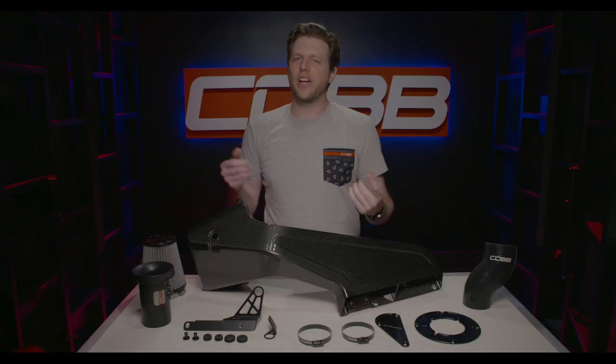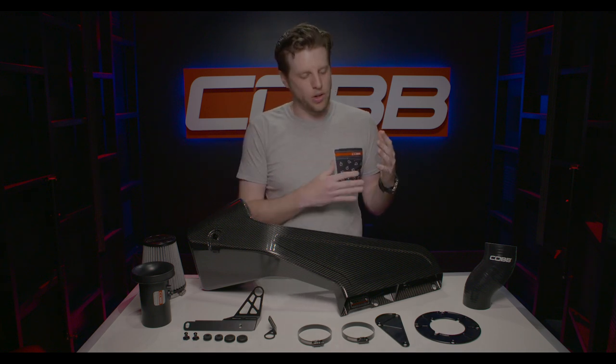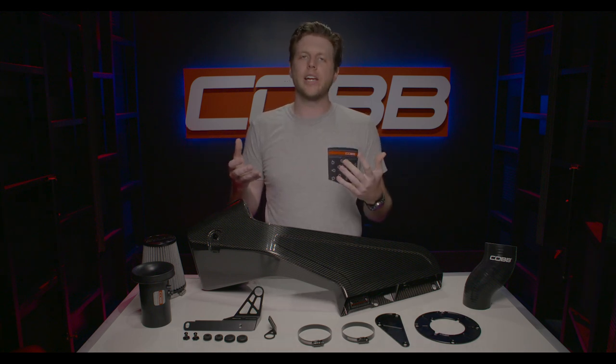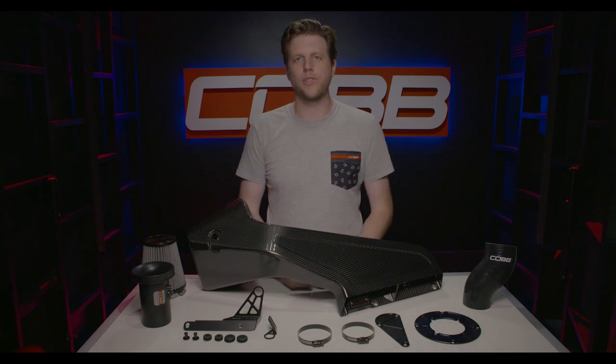To recap: incredibly easy installation, super high quality components throughout, excellent sound and performance, and this thing just looks really really good. Combine all that together and the Cobb Redline intake is one of the coolest parts you can put on a 2015 and up STI.